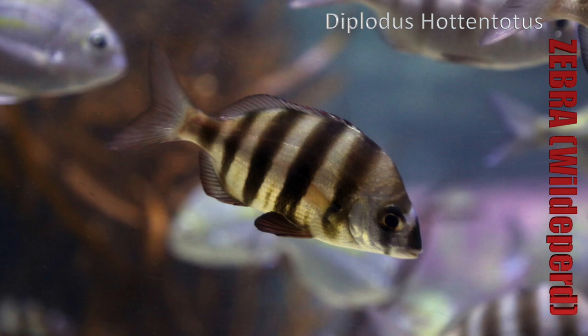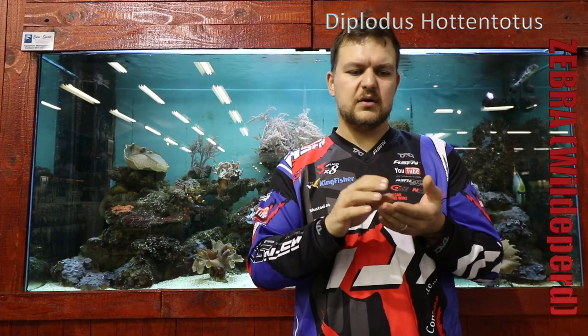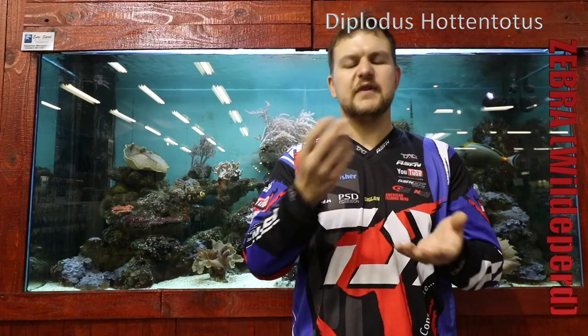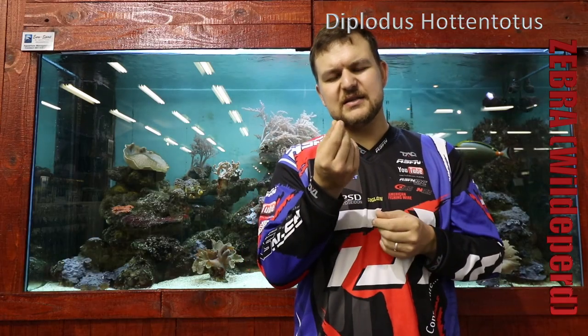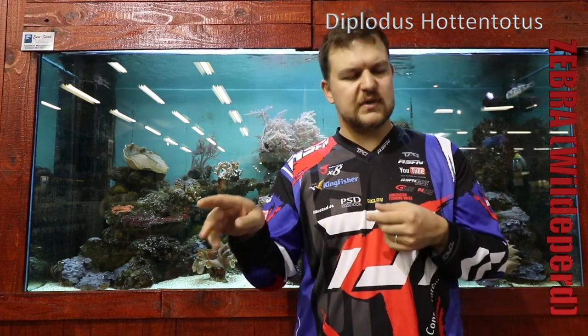Interestingly, the juveniles are mainly carnivorous — they're going to eat crabs, worms and things like that — and as they get older they move to an almost solely vegetarian diet. With that their bodies change; the gut structure becomes very similar to a bronze bream where they need a much longer gut to work on the plant material. The gut gets longer and longer as they get older, because vegetable matter is so tough to break down it needs more time along the gut. Meat gets processed very quickly, whereas plant matter takes much longer.